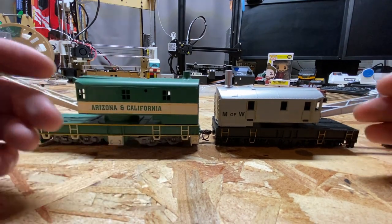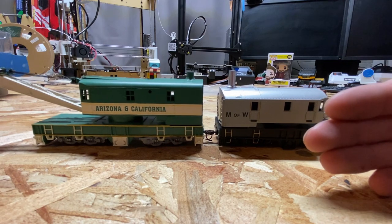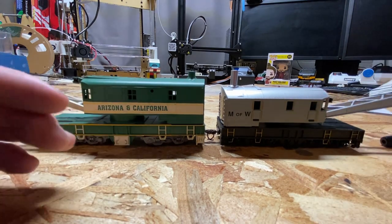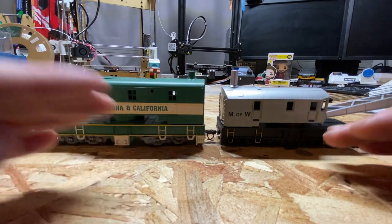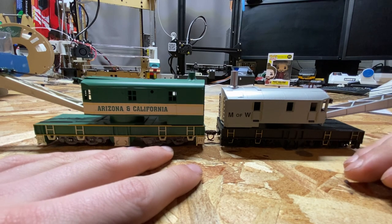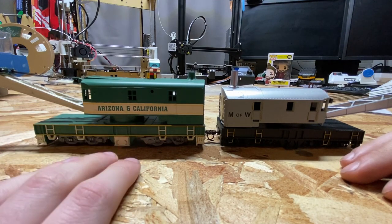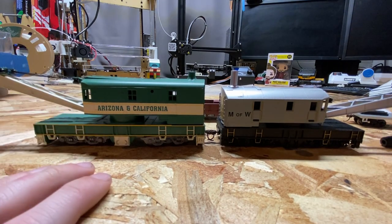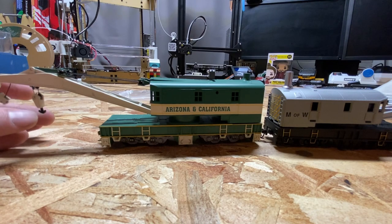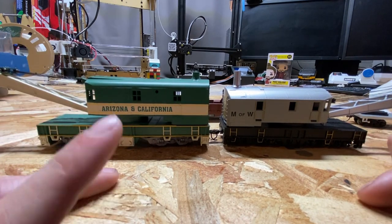Looking at these two cranes side by side: from a detail and visual perspective I like the Athern model better — it's a more complex design, a little more funky with the green color. I like how large the Athern one is. Interestingly, the larger Athern one claims to be a 200-ton crane while the smaller Bachmann one claims to be a 250-ton crane. But I digress. For looks, even with the holes for the crank, I'd give it to the Athern — cooler livery, a little more detail picked out such as separately painted sections on the hooks. But let's take them to the track where we might see more of a discrepancy.